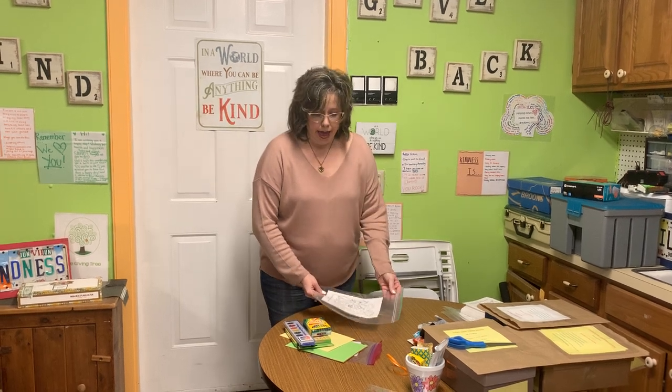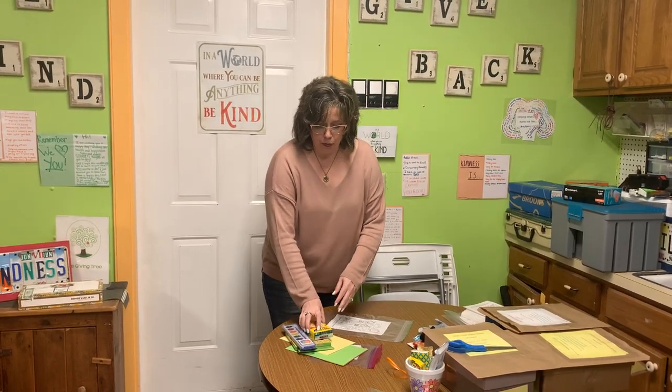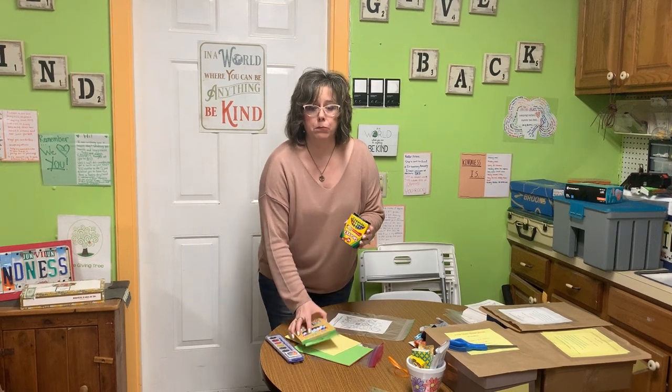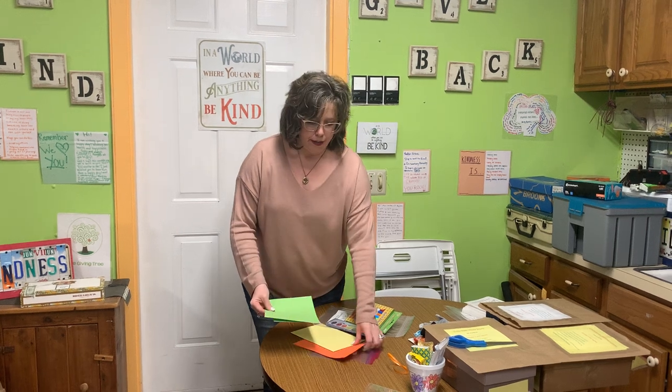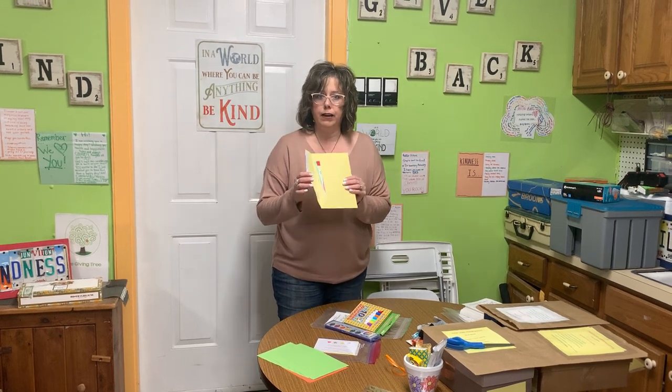You're going to decorate it, make it really nice, and then after you've done that, you're going to go out to the hallway and add your items in there. We're going to give them some crayons and some markers. We're going to give them a watercolor set, and here is some construction paper that they can decorate and color with their watercolors. And then we have a little sticker set that they can do inside this envelope.